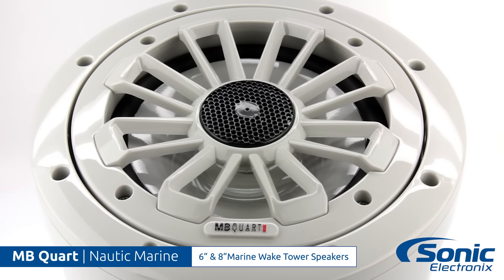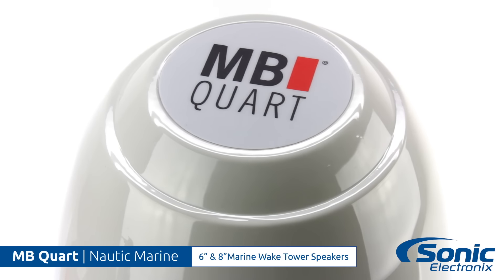MB-Cort has tested these speakers against the elements. They are waterproof, dustproof, snowproof, shockproof, and UV resistant.